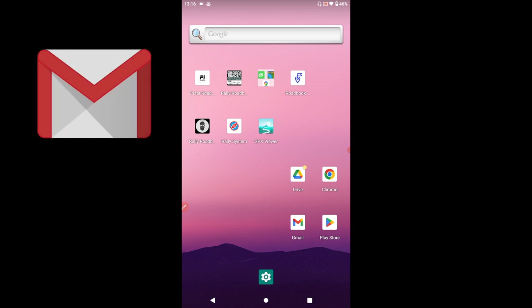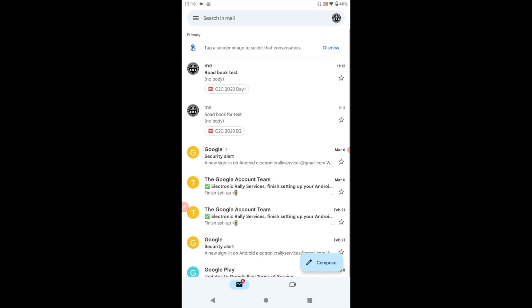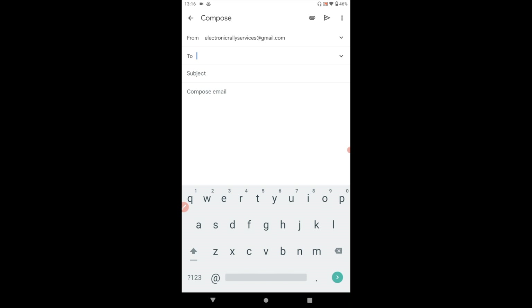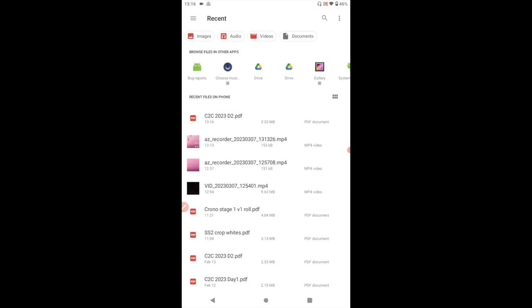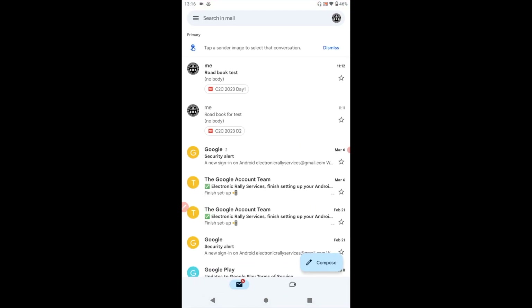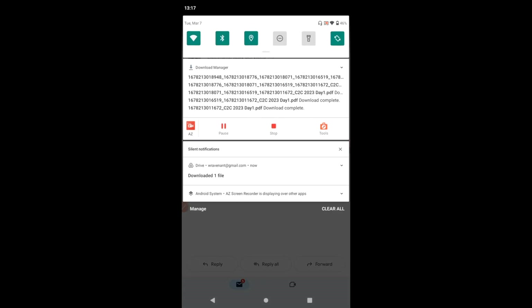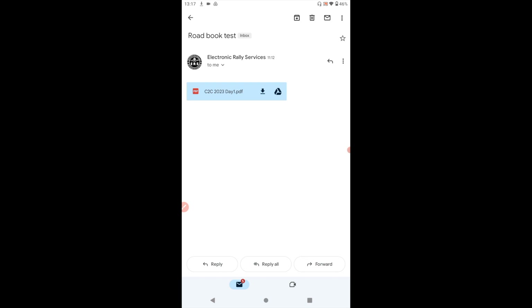The second way is to email it to yourself. Go to your Gmail account, compose an email to yourself, and attach the roadbook file you want. Send it to yourself. Once you receive the email with the attachment, open the email and simply download the attachment. The attachment has now downloaded to your tablet. That's the second way.